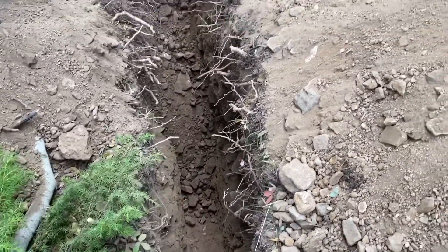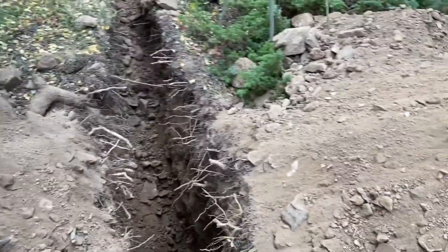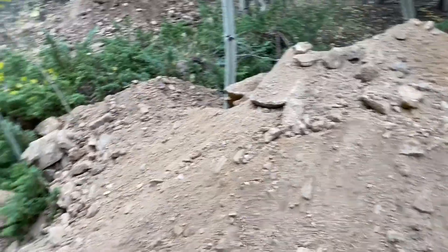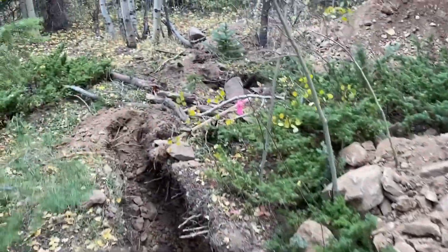We got eight feet deep here. We got about eight inches of topsoil, I would say. And that's for both of these pits.